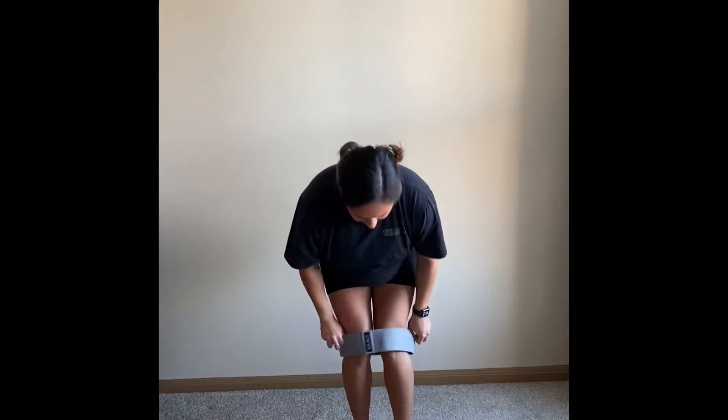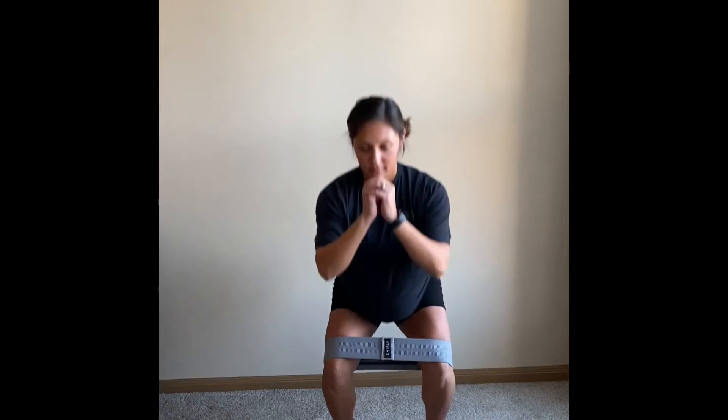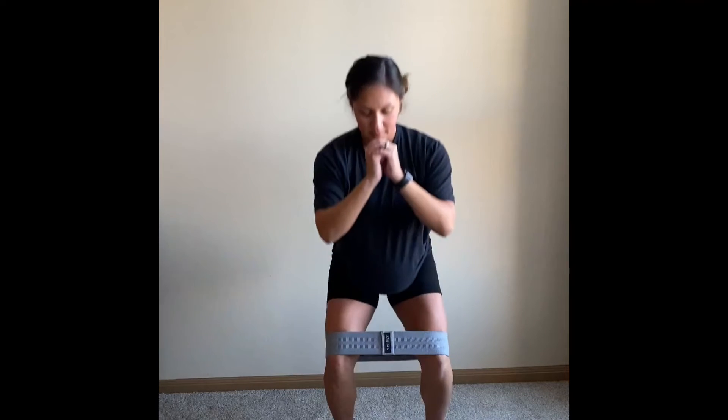This is a banded squat pull. Make sure you're putting the band over your knees, and once you put that band over your knees, you want to make sure your knees are actively pushing out.